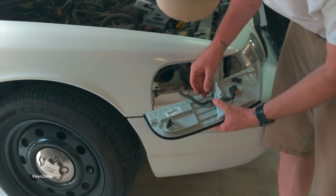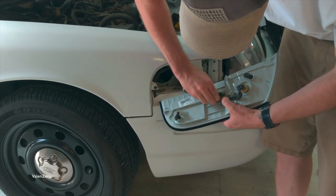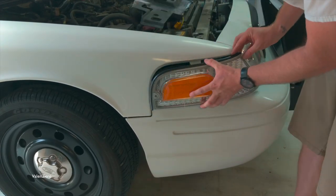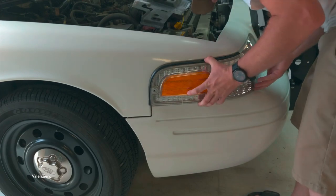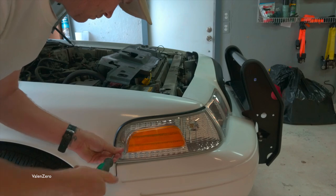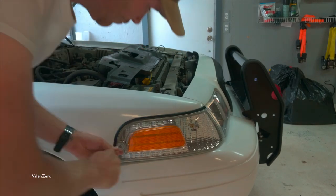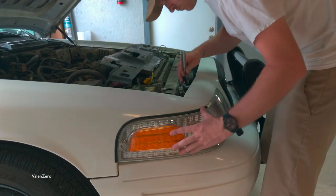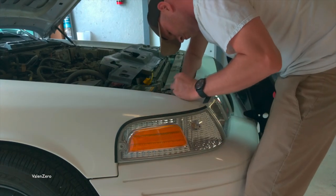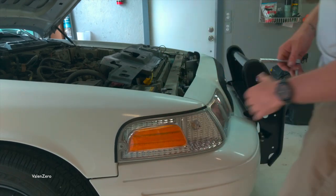Place the clip back over the wiring harness to keep it in place, and go ahead and put that marker lamp back onto the vehicle. Take out your Phillips screwdriver and put the screw back into the side marker lamp. Reinstall the nut using your 11 millimeter socket, ratchet, and short socket extension. Make sure everything's secure.